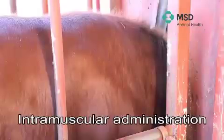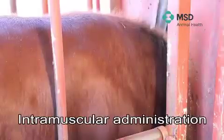In this video we will be discussing intramuscular injection. Two areas are used for this technique: one in the neck area and one in the rump area.